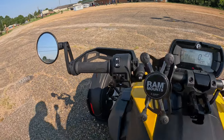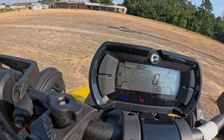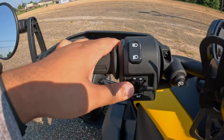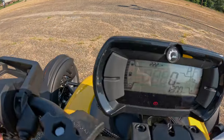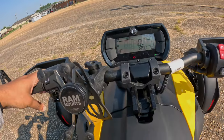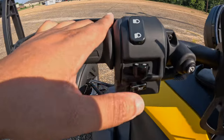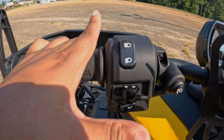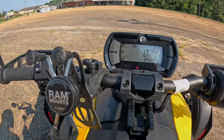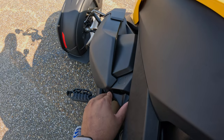We got our high beams and low beams — it's bright outside. How do you know your high beams are on? You see the blue light. Then we have our turn signals: go left, go right. This bike has an automatic shutoff for the signals, but if you're not used to that, all you have to do is click it — push it in and they'll go away. Then we have our horn. Now look, we got our parking brake.